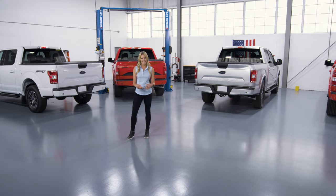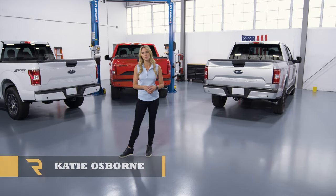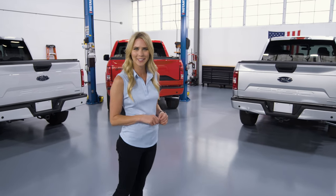Looking for a truck bed cover? Well then you've come to the right place. Tonneau covers, also known as truck bed covers, oftentimes vary between looks, features, and cost. So how do you navigate it all? Come on, I'll show you.